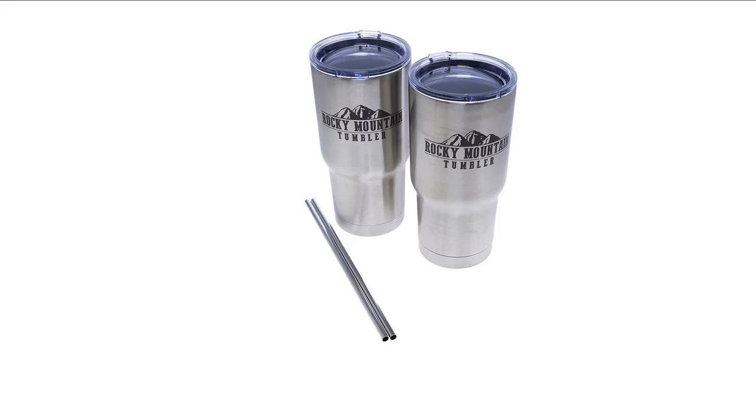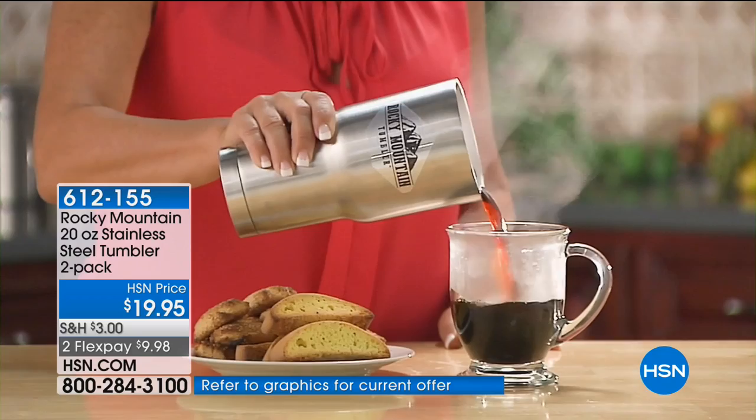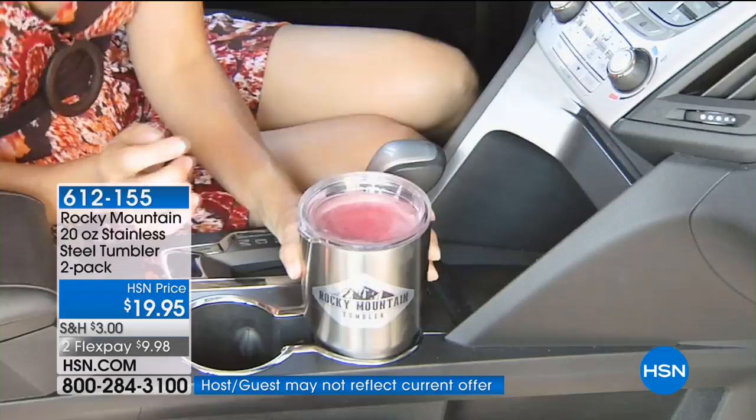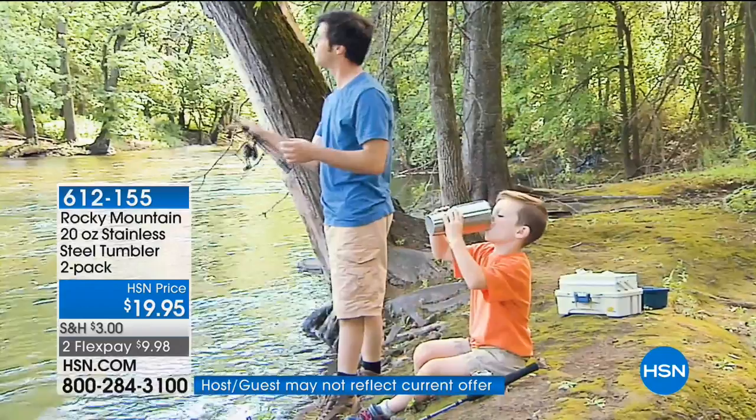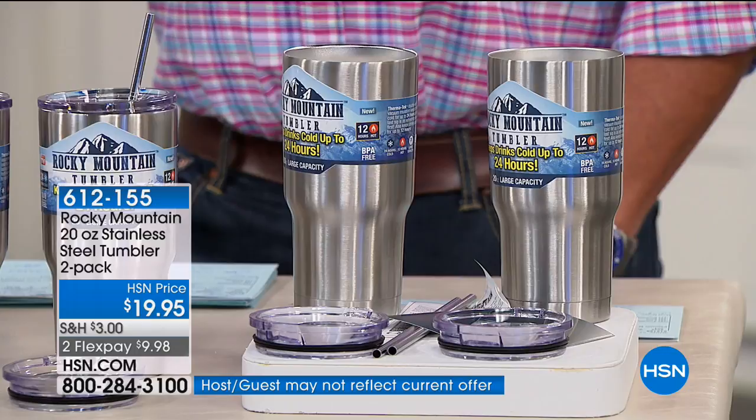Anybody who's ordered one of the famous tumblers — the ones that keep your stuff hot and cold — knows they're a fantastic product but ridiculously expensive. Last I checked they're in the $40 range just for one. We're doing two for $19.95, and there is no difference — ours are top-of-the-line quality. There are no welded seams, it's completely seamless construction. They utilize the same double-wall vacuum inside, and temperature does not travel through a vacuum, so hot stays hot and cold stays cold.